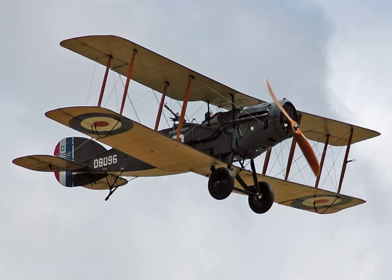The Bristol F.2 Fighter was a British two-seat biplane fighter and reconnaissance aircraft of the First World War, developed by Frank Barnwell at the Bristol Aeroplane Company. It is often simply called the Bristol Fighter. Although the type was intended initially as a replacement for the pre-war Royal Aircraft Factory BE-2C reconnaissance aircraft, the newly available Rolls-Royce Falcon V-12 engine gave it the performance of a two-seat fighter.